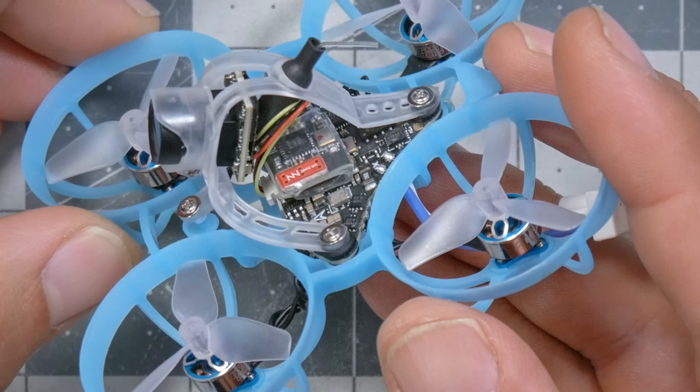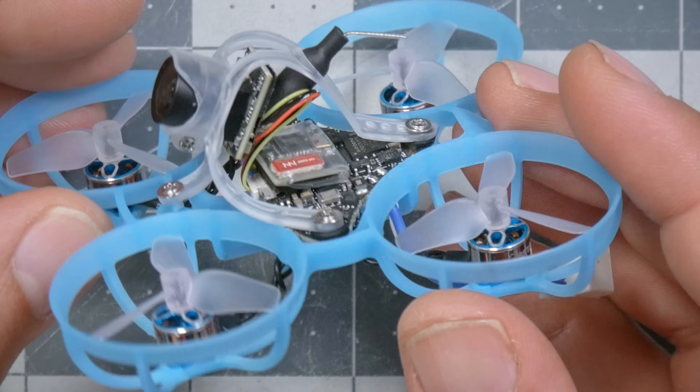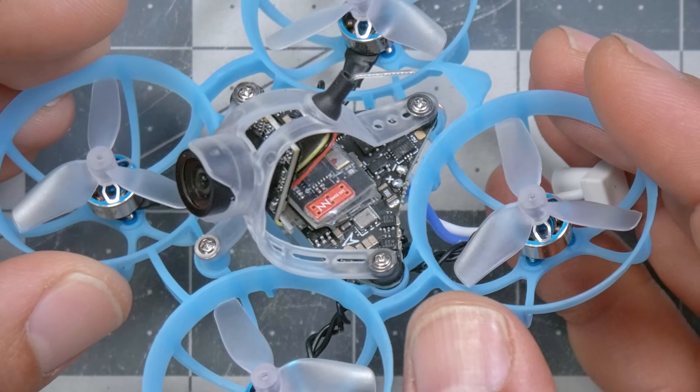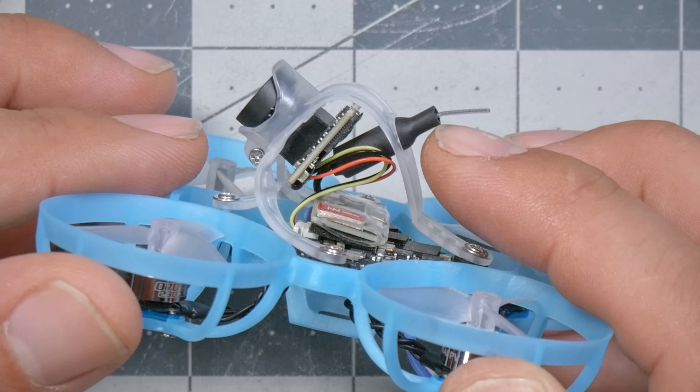The flight controller is a Beta FPV all-in-one flight controller — that means it has the flight controller, the ESC, and the video transmitter on board. There is no separate discrete video transmitter. That video transmitter is rated at up to 400 milliwatts, which is the highest number we see on Tiny Whoops these days. The actual output power probably won't hit 400 milliwatts — we'll test it with a power meter. The range and penetration is helped a little by the mounting of the antenna.